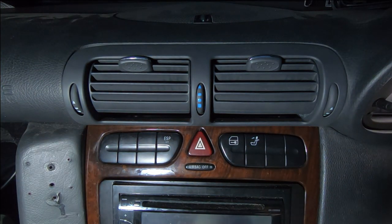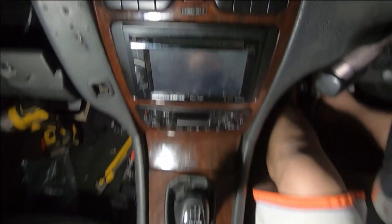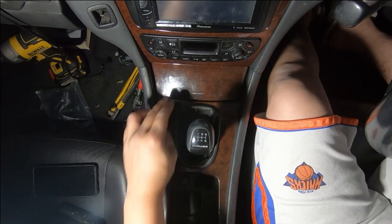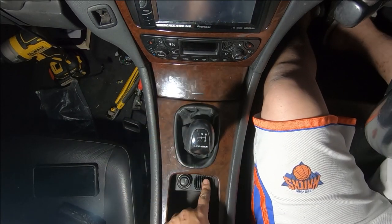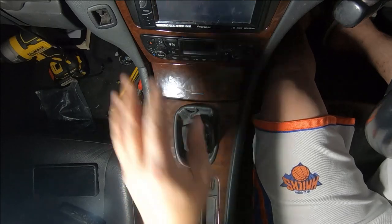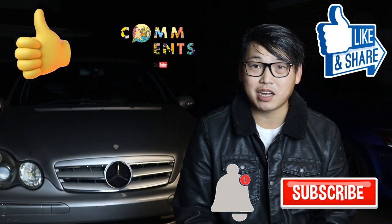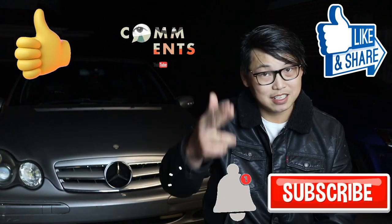And there you go guys — that's how you remove the stereo for your W203, and also the middle compartment, the ashtray, the storage compartment, the coin holder, your cigarette lighter, and the center bezel. There you have it: how to remove the stereo of a W203. I really hope you found this video helpful, and if you did, please give it a thumbs up. As always, don't forget to like, share, comment, and subscribe. Ring that notification bell to keep up with the uploads. Until next time, this is Mike with Mikey's Vlogs, signing off.